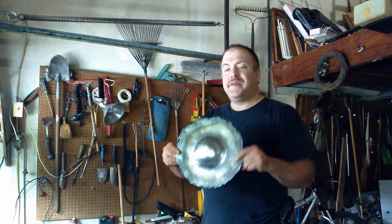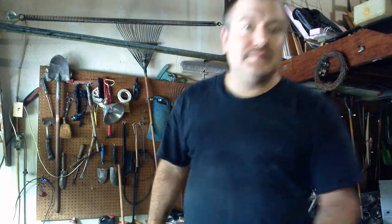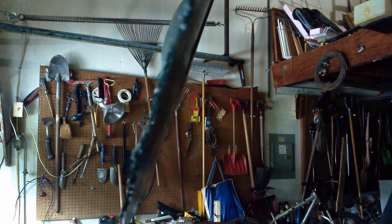So there we go. That's the start of a homemade steel buckler.